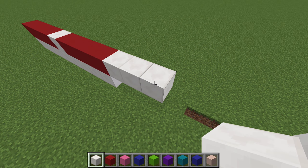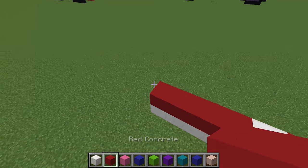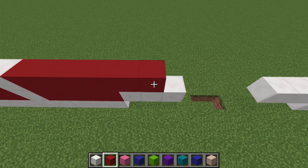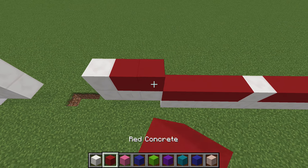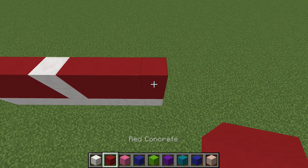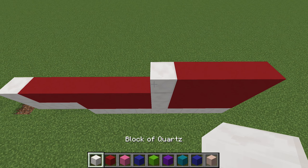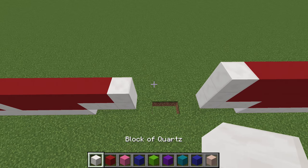Then we're going to go out to the edge again. We're going to do another four reds, match it, another white, six reds — one, two, three, four, five, six — followed by a white, then a white, followed by six reds, a white, and four reds. And red all the way out to the outside — sorry, inside — four reds: one, two, three, four, five, six reds, and then a white. Go out to the edge.